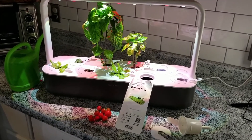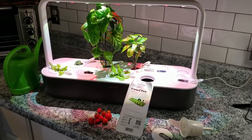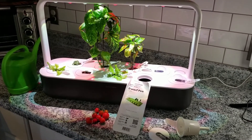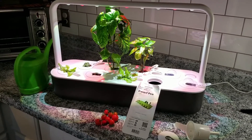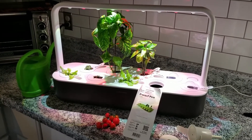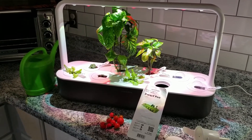The other nice thing for me about this one is the spacing of the pods is much wider than the AeroGarden. So things aren't so crowded, and if I did want to prune or do some staking or even pinch off some of the plants, I could do that. It's not so crowded together.